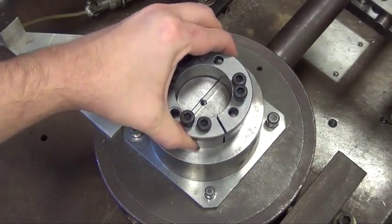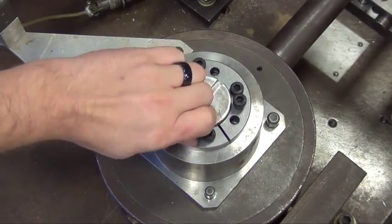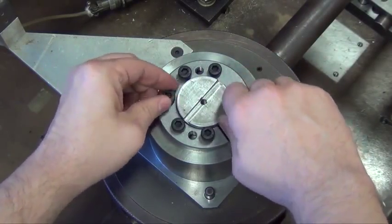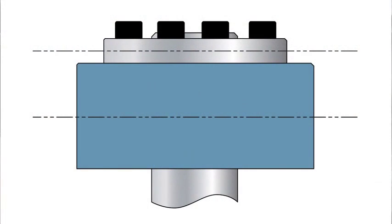After inserting the keyless bushing into the hub bore, relocate locking screws used for separating. Hand tighten locking screws and confirm that the collar is parallel and in full contact with the face of the part to be attached to the shaft.